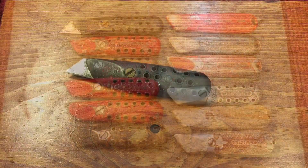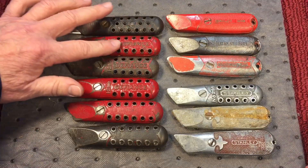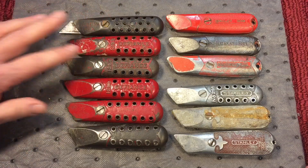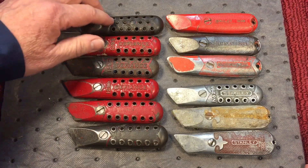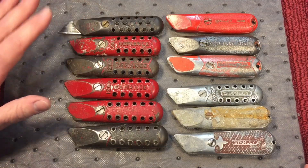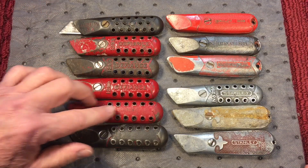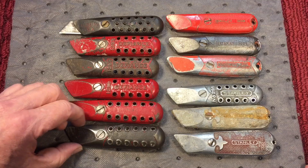Let me show you some of the old ones. Our earliest brand of utility knives all had more or less the ventilating holes in them. They did away with those later on - I think because moisture got into the knives and rusted some of the blades stored inside. But it was a nice feature on some of the early knives because it did help you with the grip.